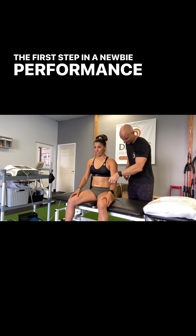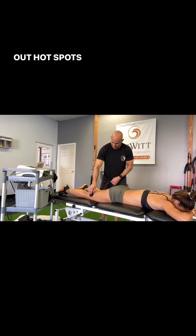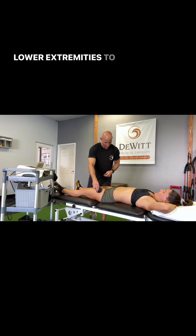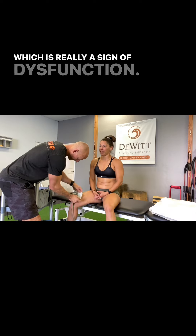The first step in a newbie performance evaluation is to map out hot spots throughout the body. Here we are looking for hot spots in Kelly's upper and lower extremities to try to see what spots are neurologically sensitive, which is really a sign of dysfunction.